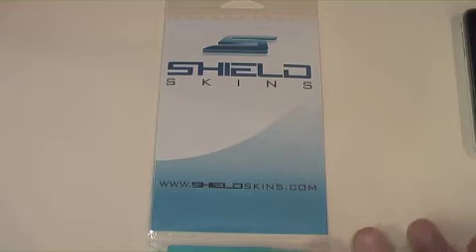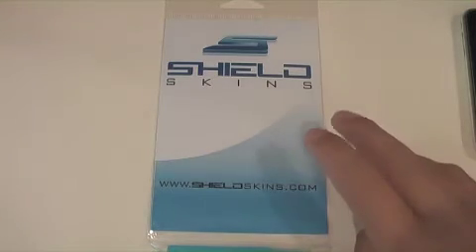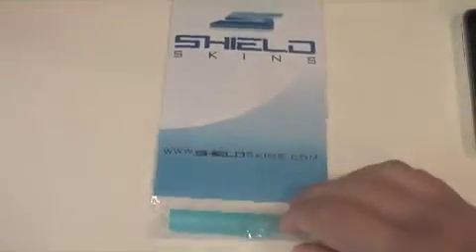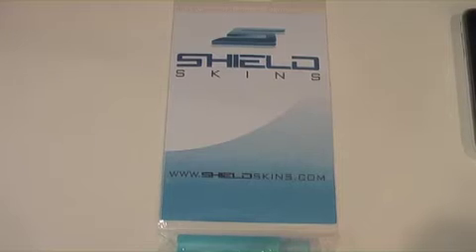So anyway, you get the skins in the package, you get the directions, you get the application solution — the little bottle of liquid — and then you got the squeegee. That's all that comes in the package and installing is pretty easy.